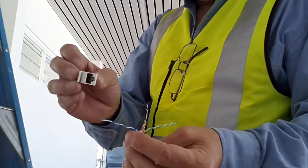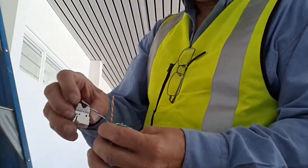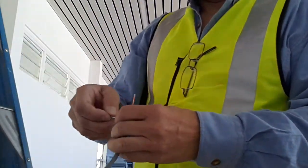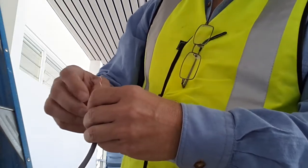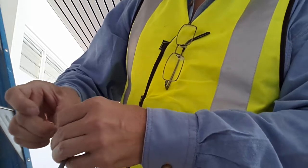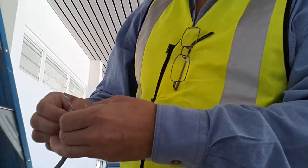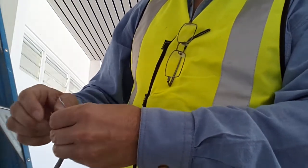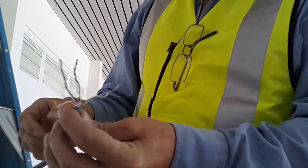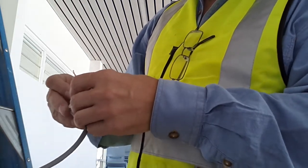Ideally we would have a little plate that this socket fits in, so we're not actually doing it on our palm, but at this moment I don't have that. So I'll just quickly undo some of the twists — actually, undo all of the twists, just to some extent, not all the way. We're maintaining the twist when we terminate the cable, so the standard length is still twisted and it won't affect the cable performance adversely.